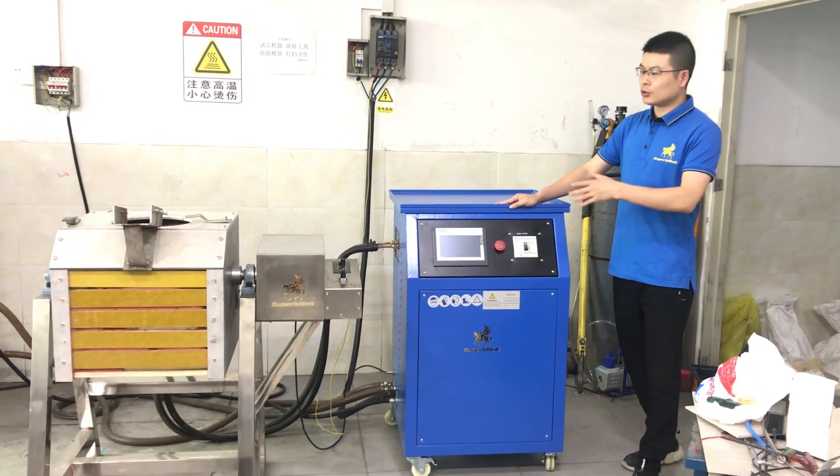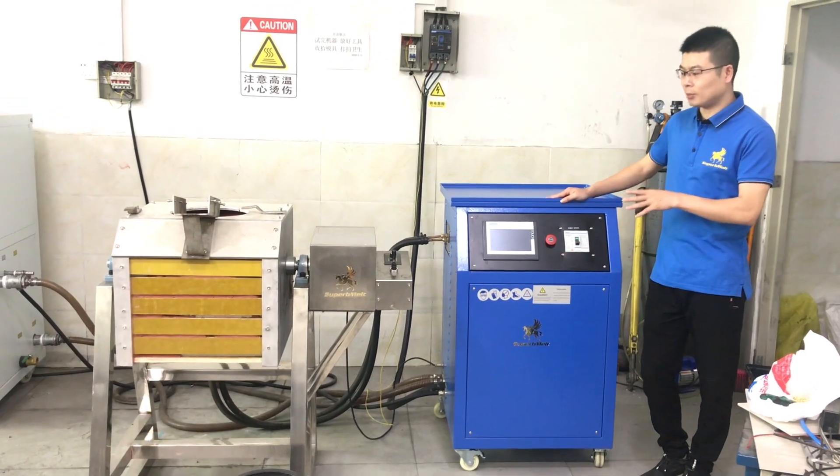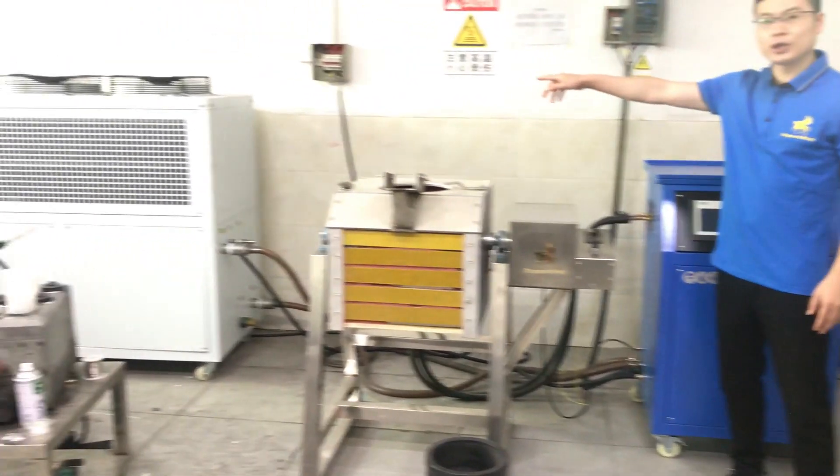Let us introduce our induction melting furnace for gold, silver, and copper. It is combined by a power supply, furnace body, crucible, and chiller.